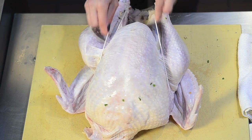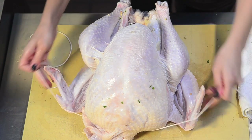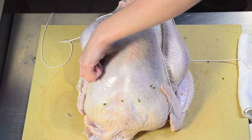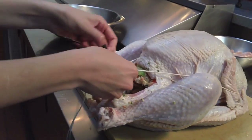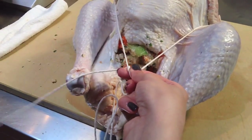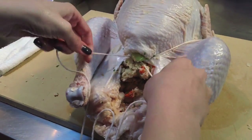Then you want to bring that twine around, and when you bring it around, you want to be sure that you get those wings securely underneath. Then you're going to come around to right where that hole is that you put all the stuffing in. This is going to be the anchor knot for the whole truss, so just tie it like a normal up-and-over knot and make it real tight.